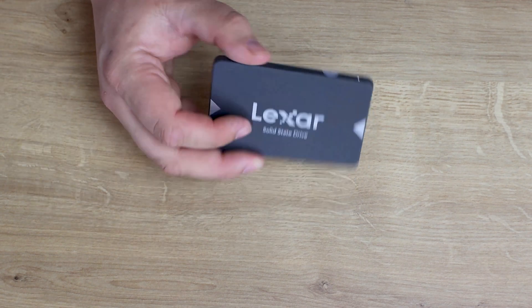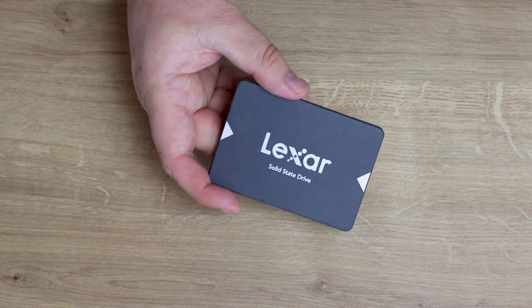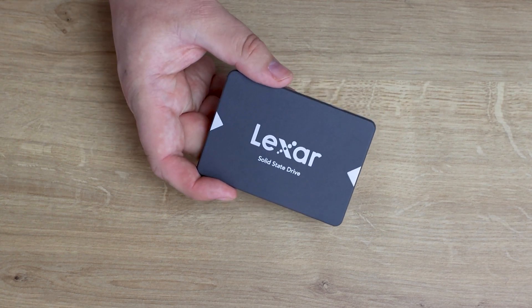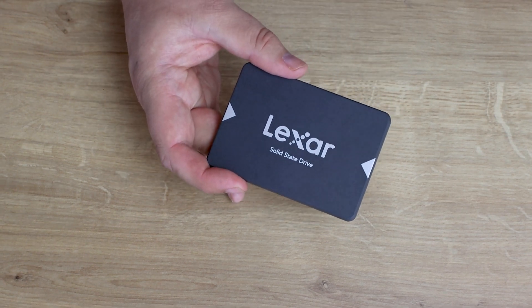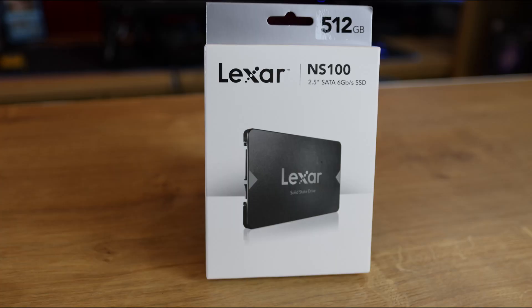We're going to check the speed of this now and see how fast it actually goes — whether it's actually 520 or 550 megabytes per second, or even anywhere near what they've stated — and find out what that write speed is. Because there is no information from what I can see about that write speed, and I don't like buying products, especially solid state drives, that don't give a write speed.